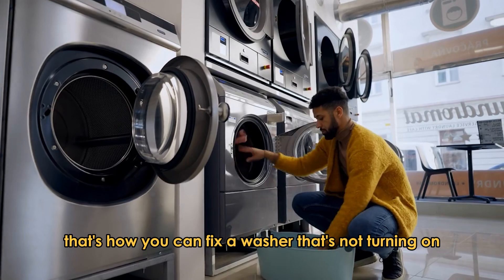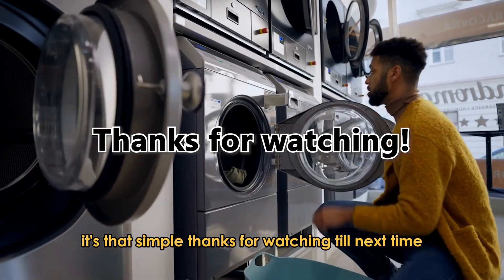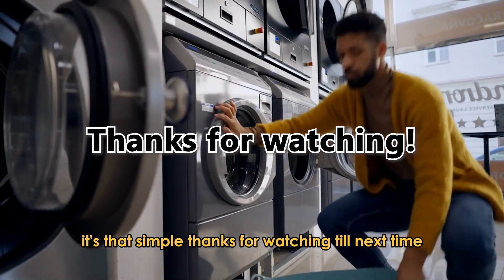So, that's how you can fix a washer that's not turning on. It's that simple. Thanks for watching. Till next time.